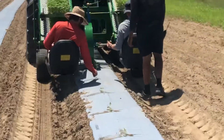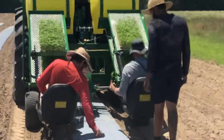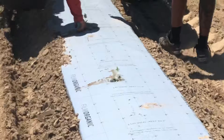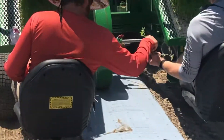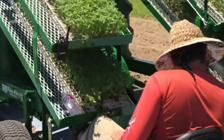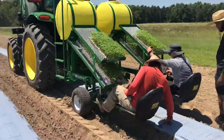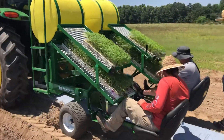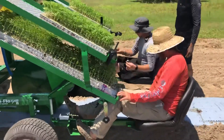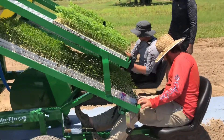We're in planting season and you can see how the hemp is being put down. The team is planting and getting everything done. Great job guys, very nice.